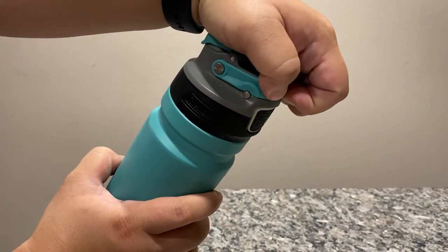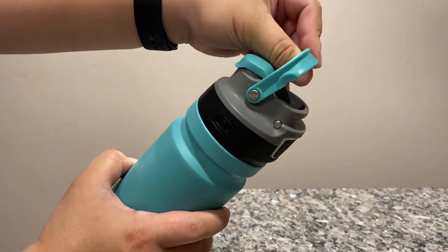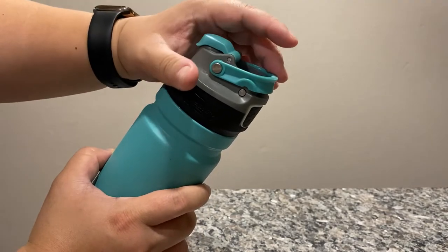Another feature is a little handle here. So if you wanted to attach it to the back of your backpack or somewhere you didn't have to put it inside your bag, you can just put it on a carabiner and attach it to your bag.